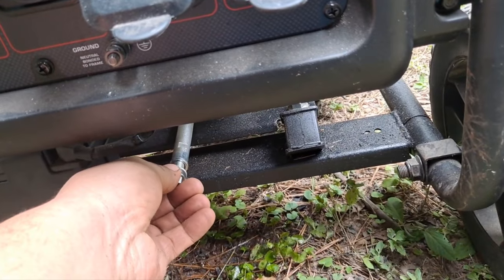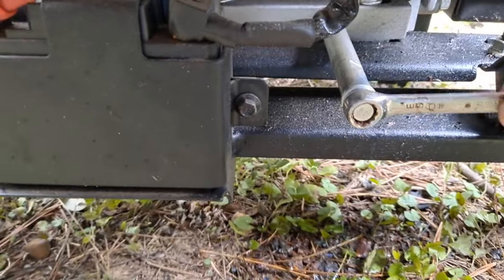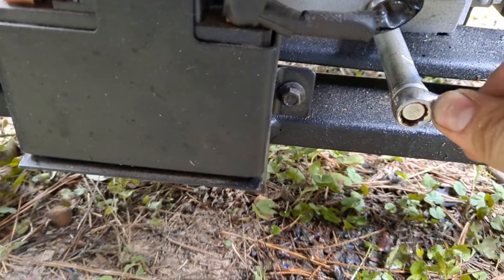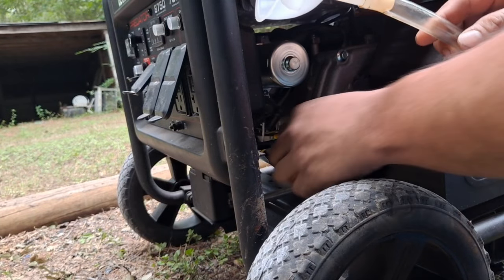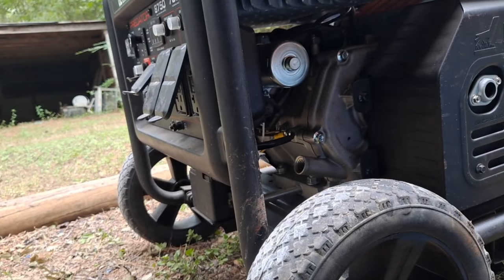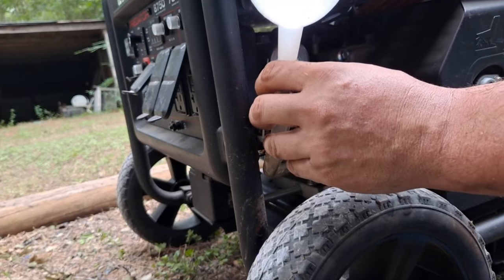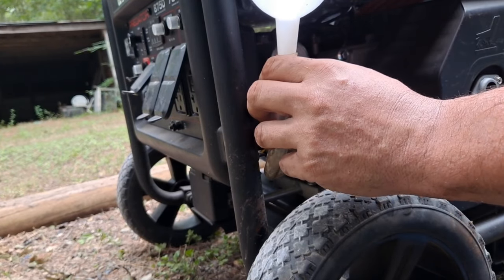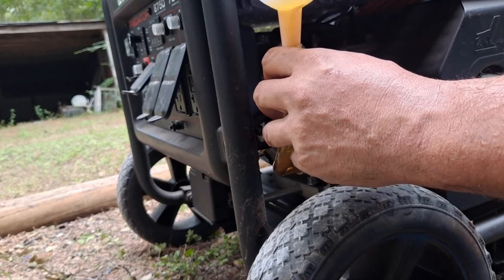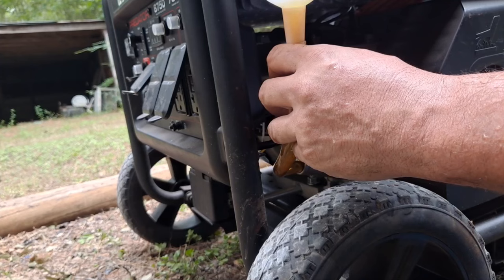I set it back kind of level and put the plug back in and tightened it. Hopefully you saved the little funnel and tube that came with it, because this would be pretty hard to fill without it. It takes 1.1 quarts, so I pour one quart in there and then check it, and then when you start on the second quart, barely put any in because it'll already start to overflow pretty fast.